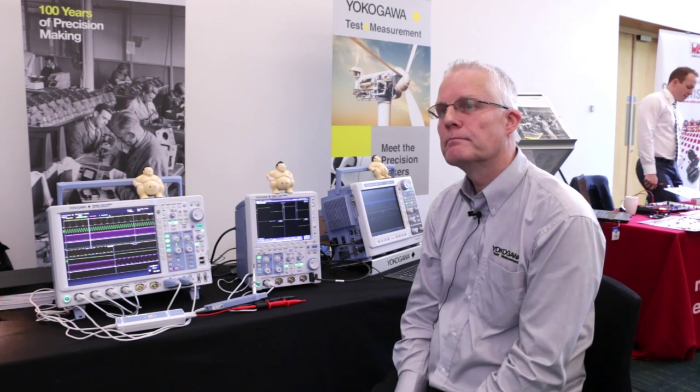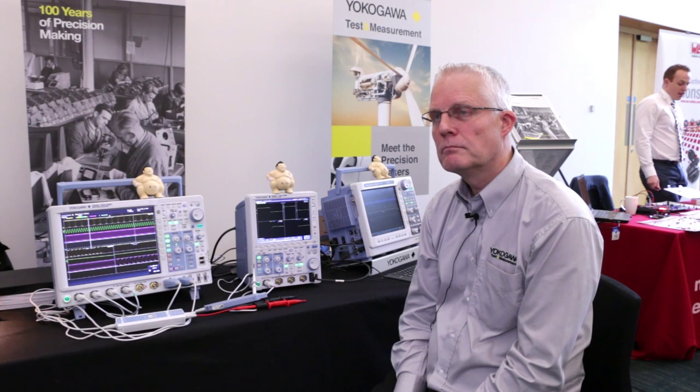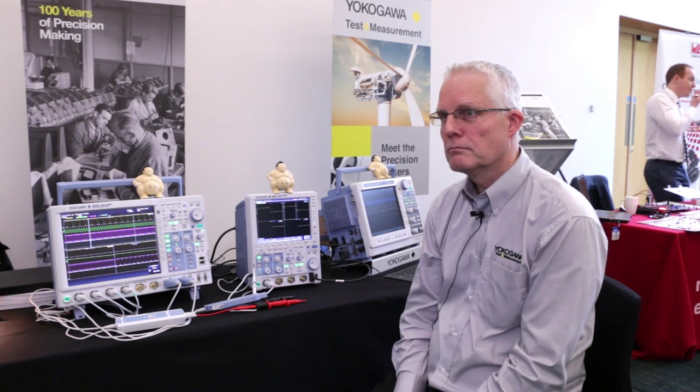Interestingly, when we were talking about resolution, as soon as you start getting multiple channels turned on to a scope, you walk into basically any lab and you're going to see a four channel scope with one signal stacked on top of the other, which means you're effectively losing vertical resolution. But on your side, you've got quite a good way around that on some of your scopes.